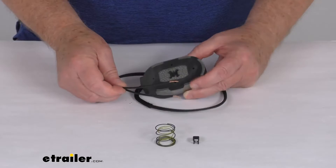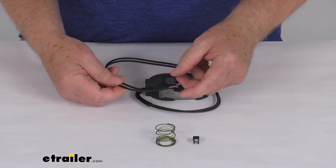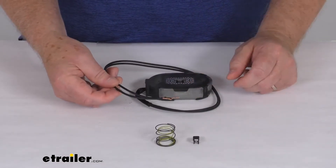There are two black wires — one will connect to a ground, and the other connects to your brake feed. Because they're both black, either wire can be used for either function.